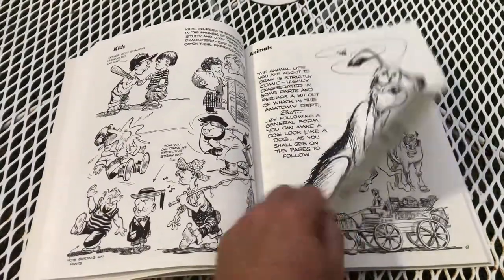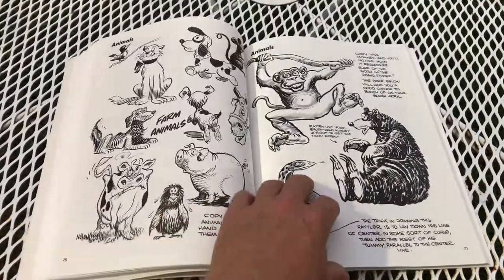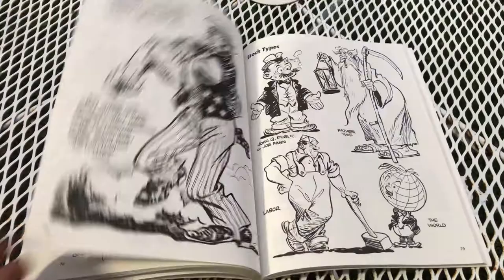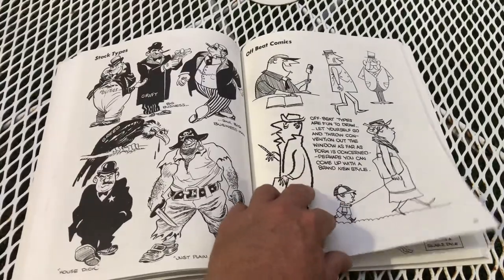He gets into drawing kids and animals — that's where I need to work on, my animals. A lot of people sit down and ask me to put their dog or cat in a caricature, so I've got to work on that. He's also got fashion, women, stuff like that. Let's get to some sports stuff — I think there's some sports up here.